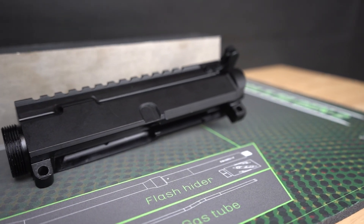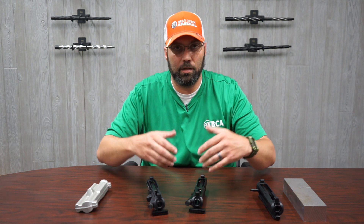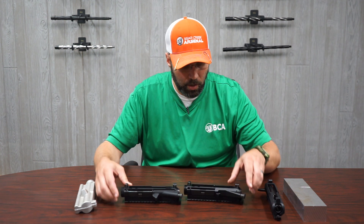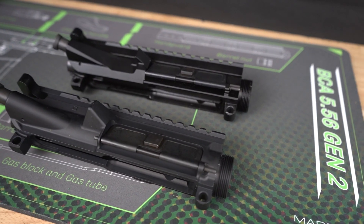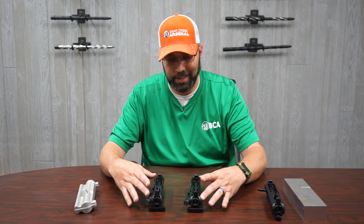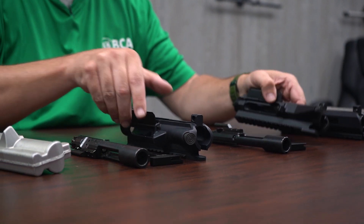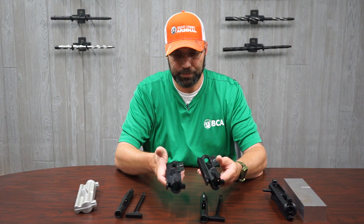Looking at apples to apples — rear charging versus rear charging — there are some differences in the aesthetics of how these uppers look, but not how they function. The billet upper is a little more blocky with more defined edges and crisp lines, while the forging has more rounded, softer lines. But they all function the exact same way. All the parts are the same other than the actual receiver itself, and the parts are interchangeable between the two receivers.